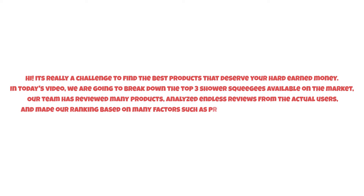It's really a challenge to find the best products that deserve your hard-earned money. In today's video, we are going to break down the top three shower squeegees available on the market. Our team has reviewed many products, analyzed endless reviews from actual users, and made our ranking based on many factors such as price, quality, durability, performance, and the manufacturer's reputation.